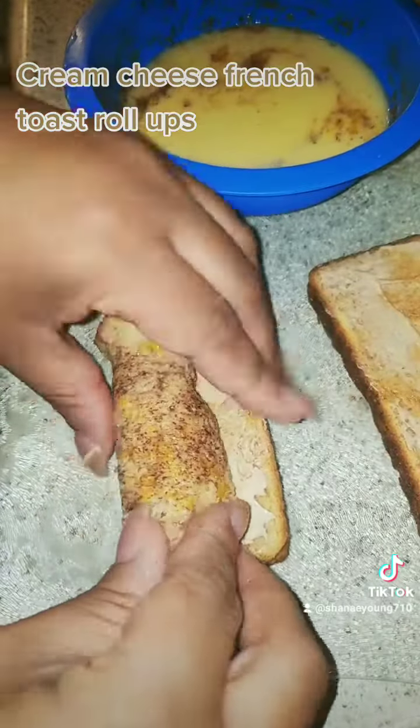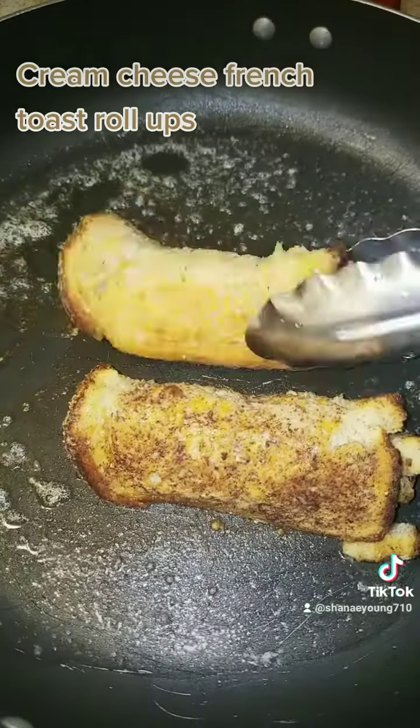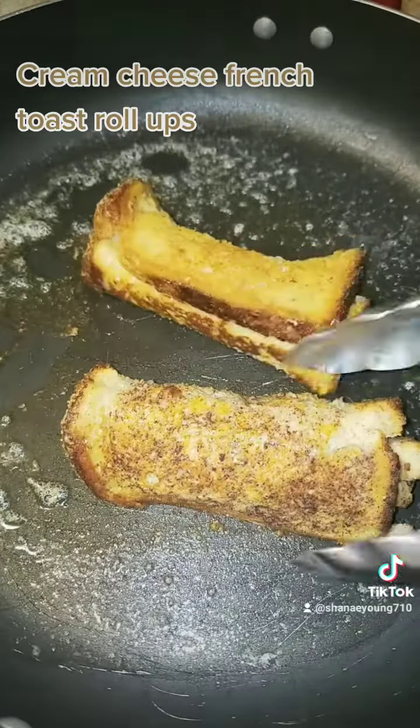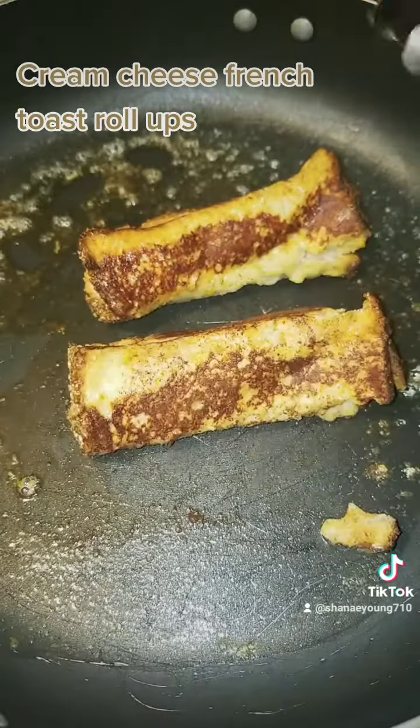You have to dip the back first before you roll it up, because it would tear if you do not. So you're going to add your roll-ups in a buttered pan, nicely buttered. You want that nice and brown.